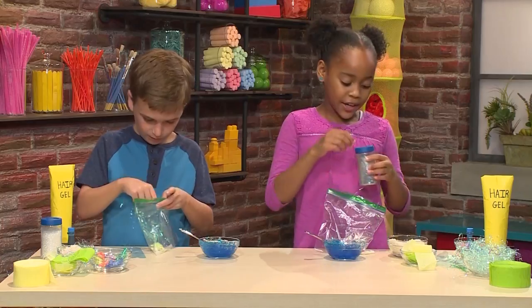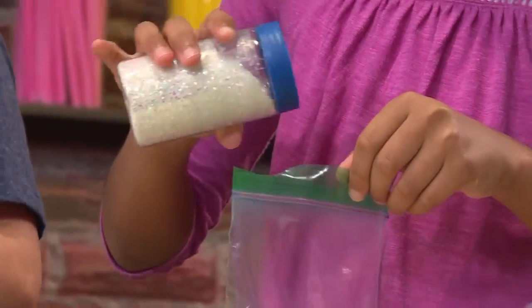I'm going to add a little bit of glitter. I like sparkly water.